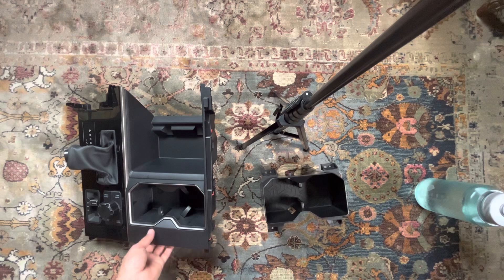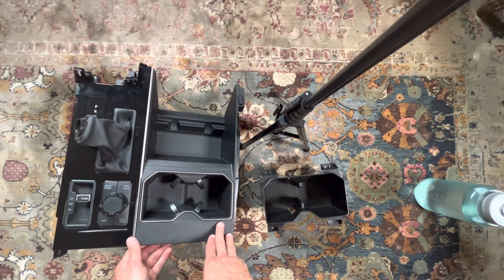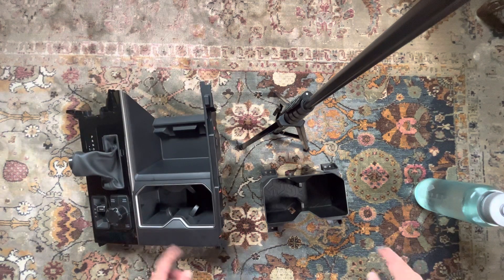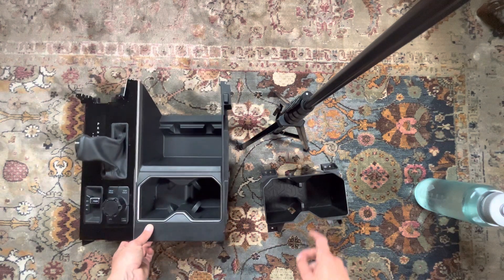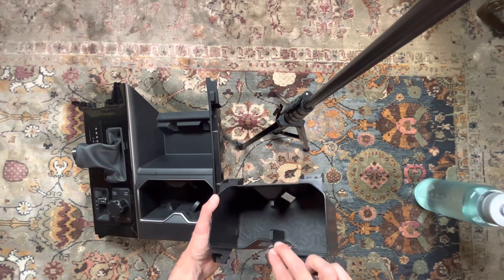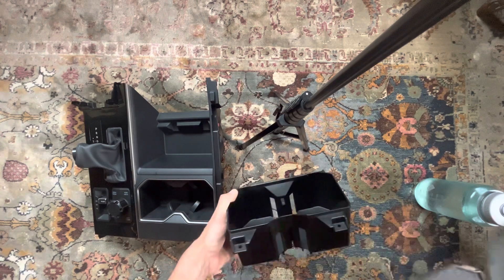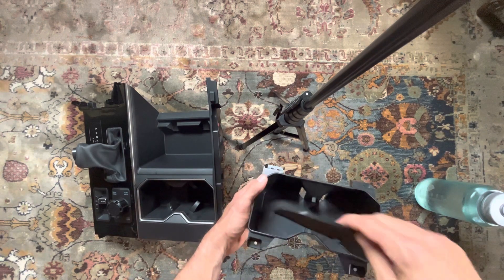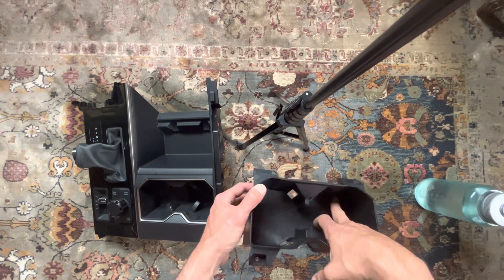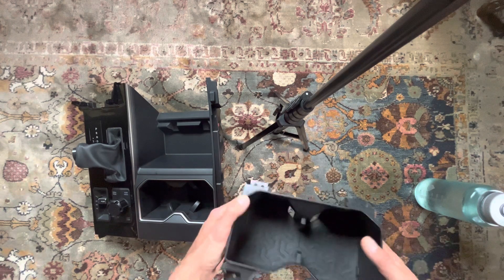We have a separate video that shows how to remove this piece from the truck, which is quite easy, and we will have a link to that video in the description below. Just a few things about this product: like the factory piece, ours also has a removable rubber mat that will help dampen any vibrations, and it's removable for cleaning. It just sits down in there, very similar concept to the factory part.